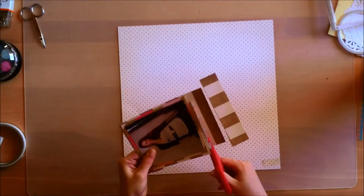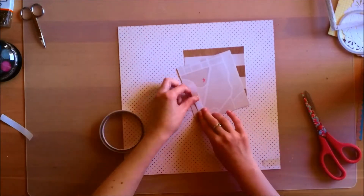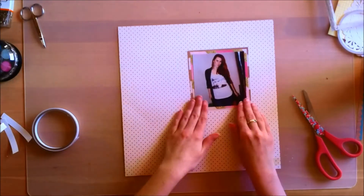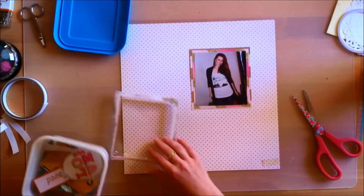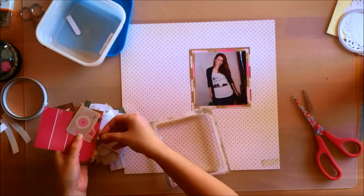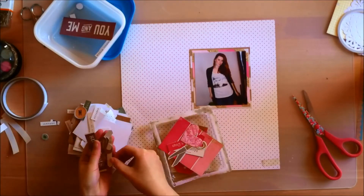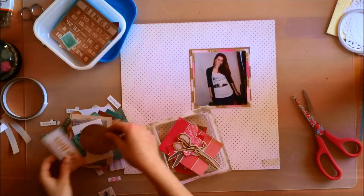I wanted lots of pink, which works fine because I'm a girl, so easy enough. I was going through my 6x6 paper pad trying to find another paper to mount my photo on, and I decided to go for that paper with the burlap stripes to add at least a little bit of a different color instead of all pinks.